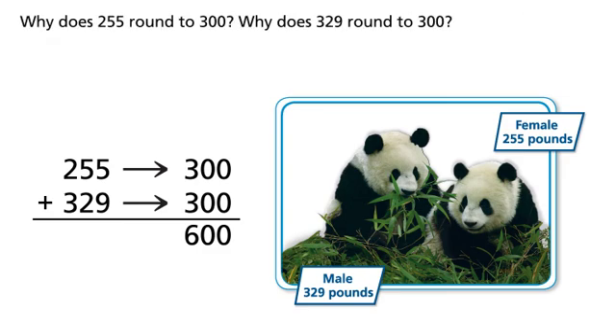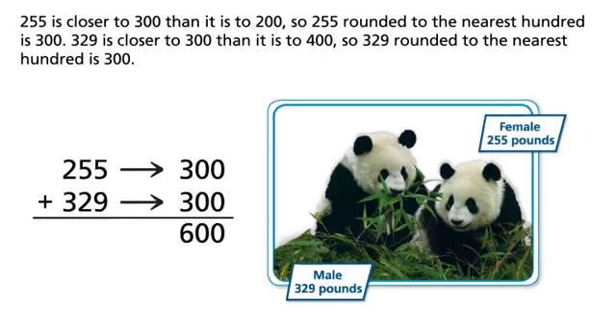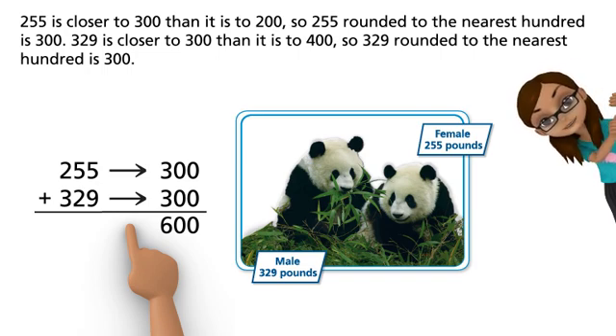Why does 255 round to 300? Why does 329 round to 300? 255 is closer to 300 than it is to 200, so 255 rounded to the nearest hundred is 300. Remember, the closer number can be a greater number or a lesser number.